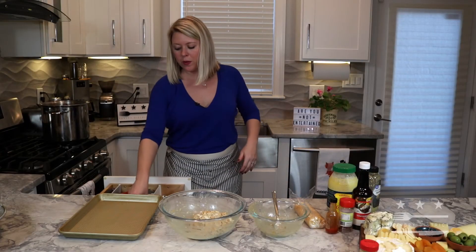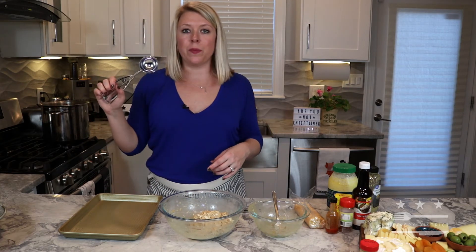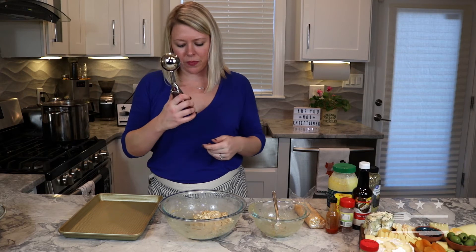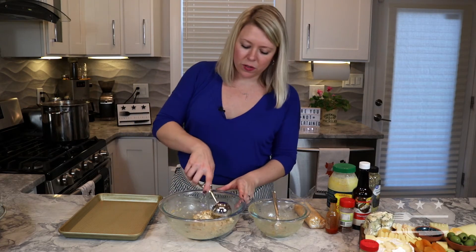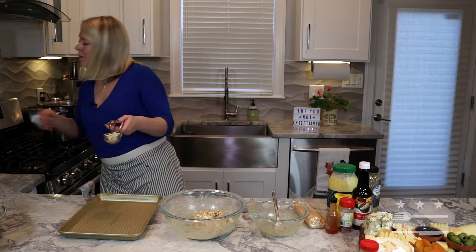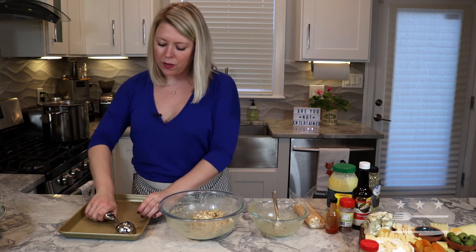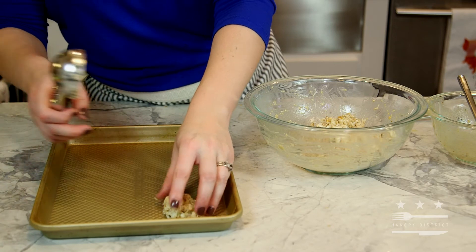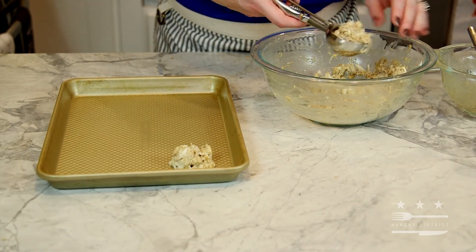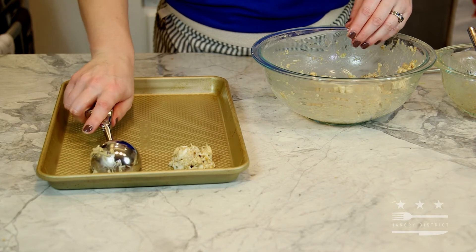The best way to make uniform crab balls — or cookies of any kind — is a trusty ice cream scoop. I'm not going to fill it up all the way because this is a big scoop, so I'm just going to scoop about this much and put it onto my baking sheet. You can form them a little more with your hands when you're all done, since there's very little binder in here and you'll have to give them a little help.